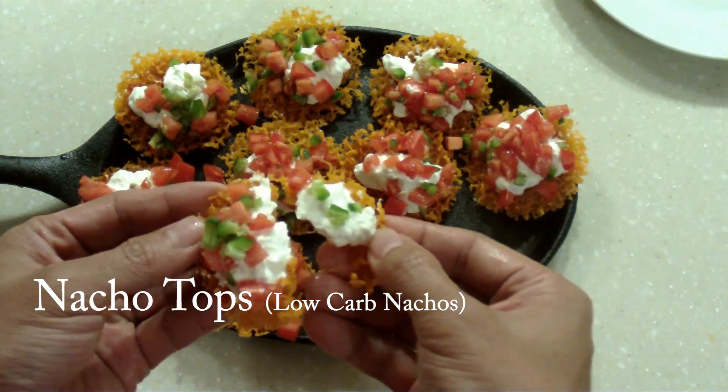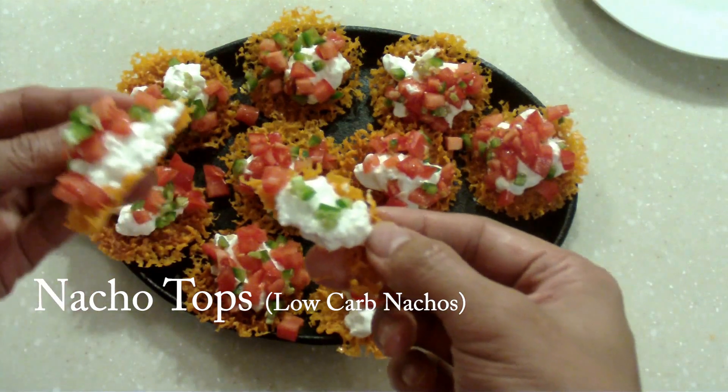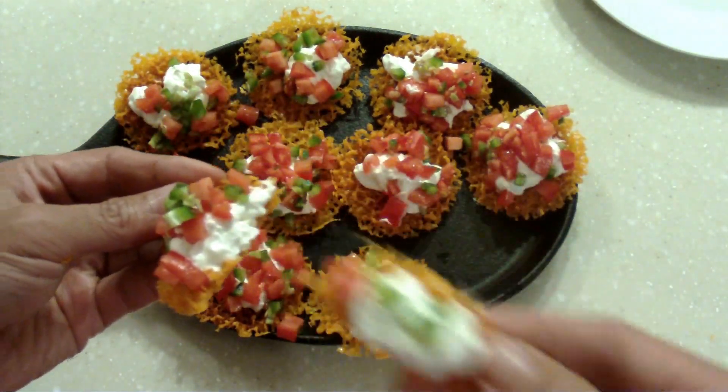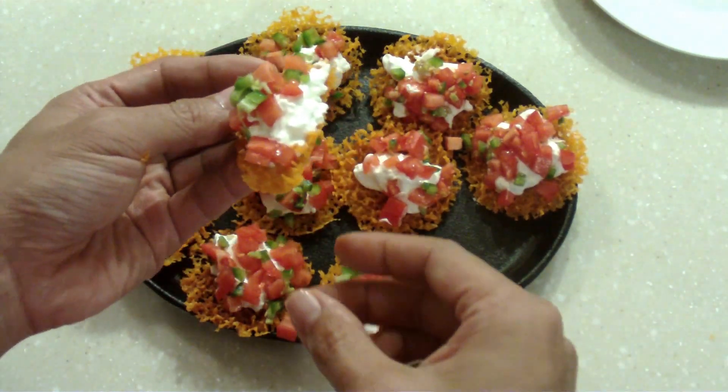Hello, today we have nacho tops. These are essentially the best part of nachos — the tops with the crispy cheese and the great toppings — and I'm going to show you how it's done. It's very simple, we don't need a lot of ingredients, and it's low in carbs.